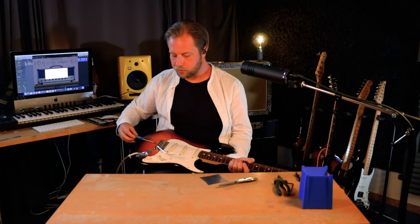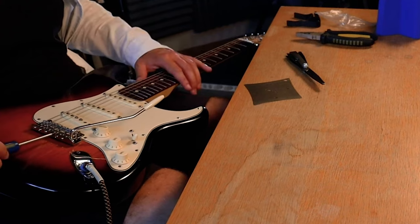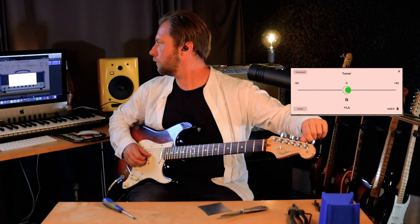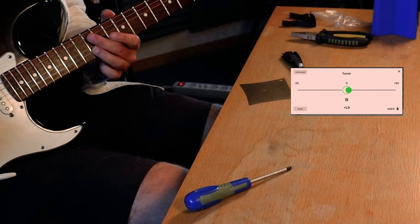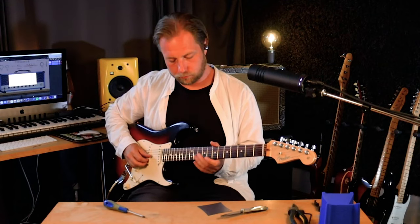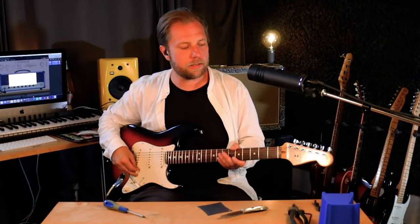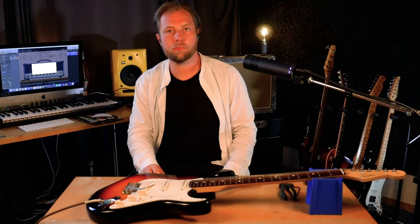The B string is a little bit sharp, so what we need to do is lengthen the scale length — we need to get the saddle a bit further back. Harmonic is dead on, but fretted 12th is still a little bit sharp. Let's try one more time — pretty close. You should do that to all six strings. Once you've done that, your setup should be pretty complete and then you can fine-tune and fine-adjust some things.